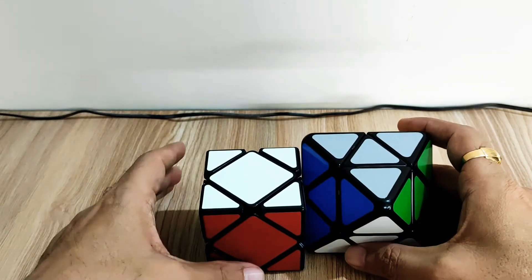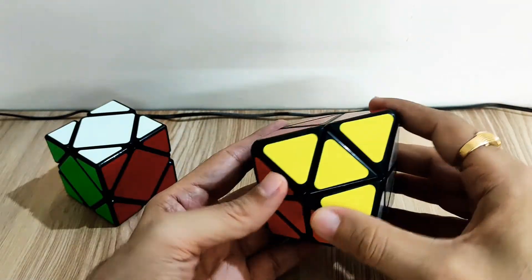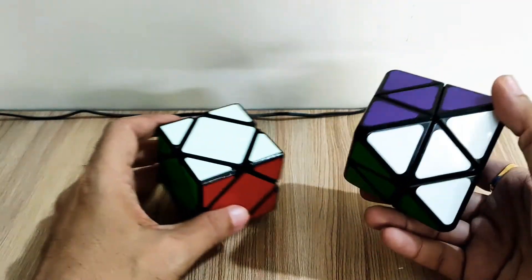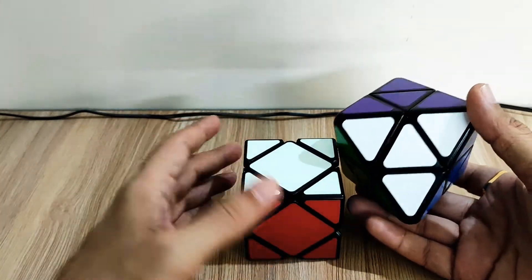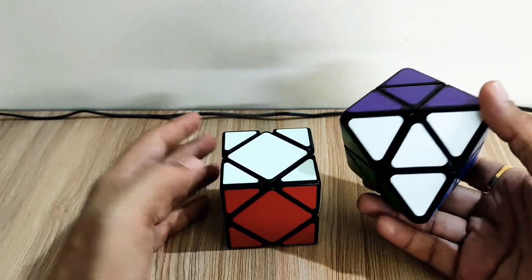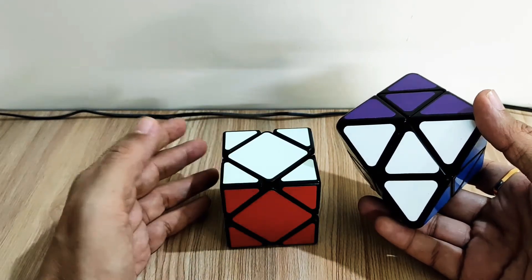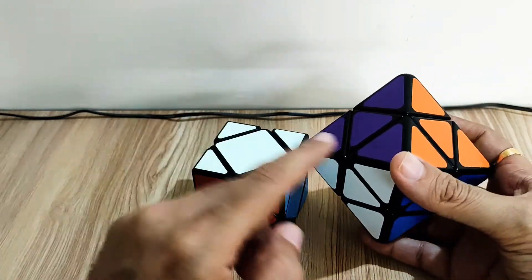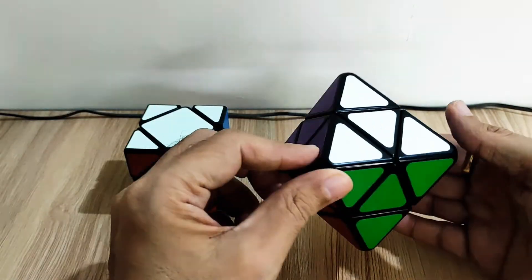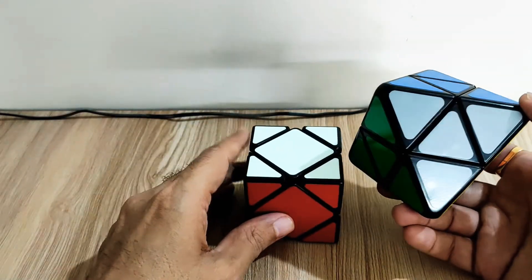Hi friends, today I'm going to show you how to solve the Skewb Diamond from LanLan. The Skewb Diamond is different from the regular Skewb cube — the solve strategy is more or less the same but since the shape is different, it's a diamond shape, the strategy is a bit different from the regular Skewb cube.